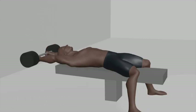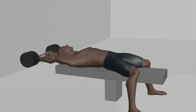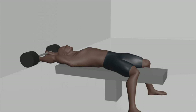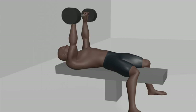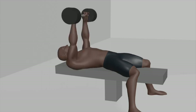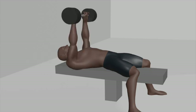Barbell pullover. Set up: begin by lying flat on your back on a bench, feet flat on the ground. Place a barbell on the floor near the head of the bench. Grip: reach behind your head and grasp the barbell with an overhand grip, palms facing up, hands shoulder-width apart. Position: extend your arms fully above your chest with a slight bend in your elbows — this is your starting position.